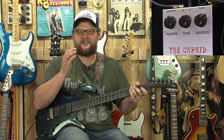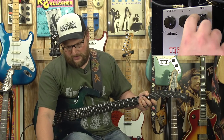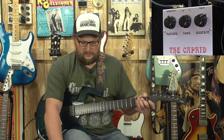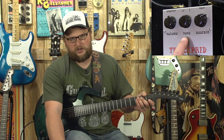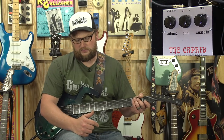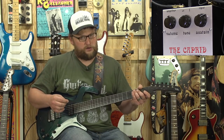This pedal sounds the best cranked. We've got the sustain — that's basically your distortion — tone obviously is tone, and volume obviously is volume. Just like the original Big Muff units, the tone is backwards: to make the tone brighter you back it off, and to make it darker you go up on it. That was actually a mistake on the early pedals, and they integrated that into the Caprid as well. It really gets some wonderful sounds.